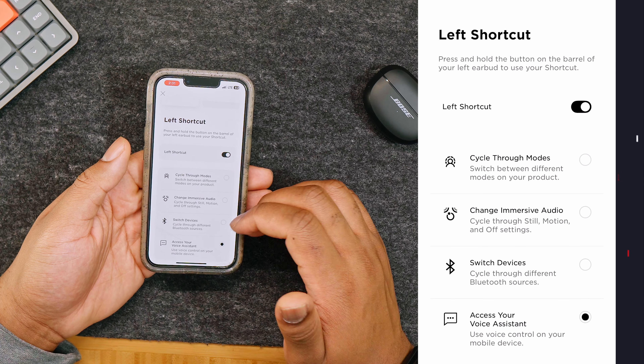To connect the earbuds to a device, make sure the charging case is open with the earbuds inside, then press and hold the button on the back until you see it start to go blue. You can also connect through your Bluetooth menu using the same process until you see the earbud lights slowly pulsing blue. To disconnect, simply place the earbuds in the charging case. To reconnect, take them out and they should automatically reconnect. To clear the earbuds from the device list, place them in the case and hold the back button for 15 seconds until the earbud lights start flashing.